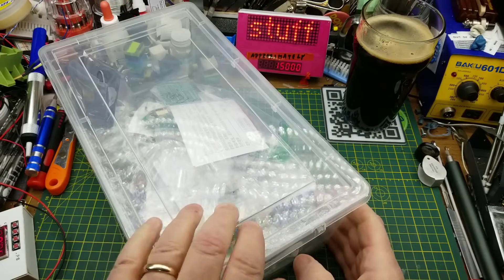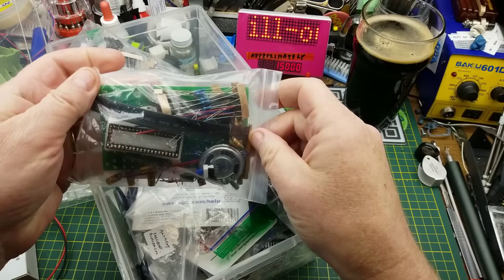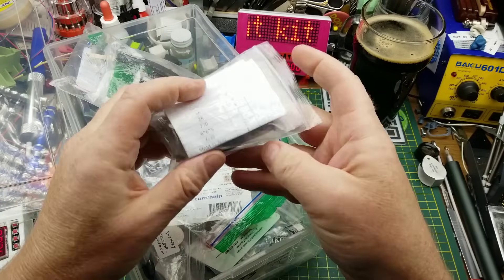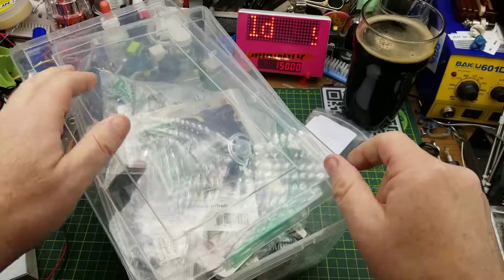Welcome back. Let's see what's in the kit box today. Already done that one. That one's more complicated than I want to do right now. Sure, let's try that one. It looks like it should be a nice relaxing kit to build.